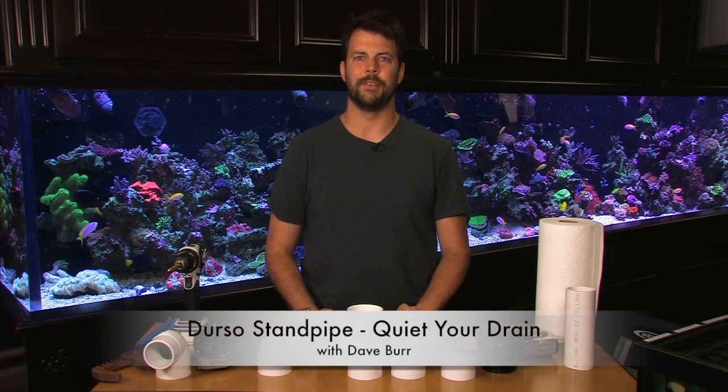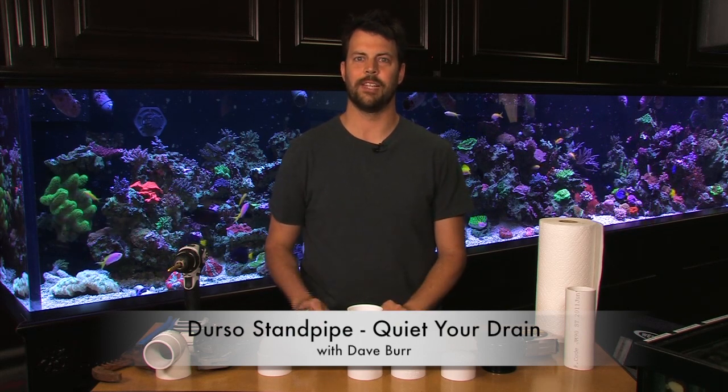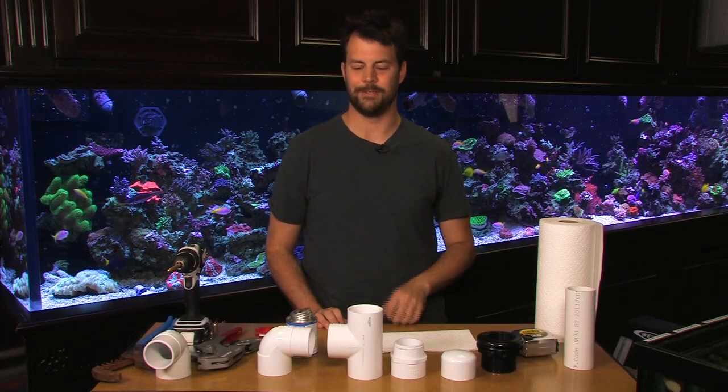Hi, welcome to another episode of Vivid Aquariums TV. I'm Dave and tonight I'm going to show you how to make a dorsal standpipe, which is essentially a muffler for the drain of your aquarium. It's going to keep your tank quieter and make the whole experience a little more peaceful.